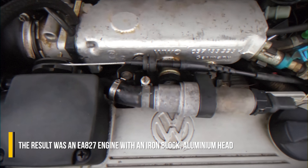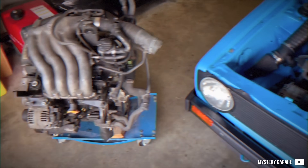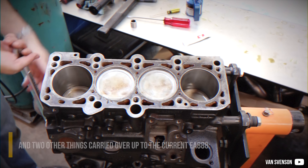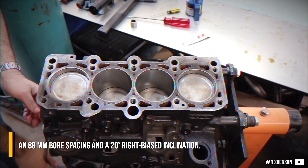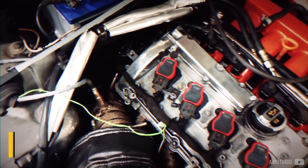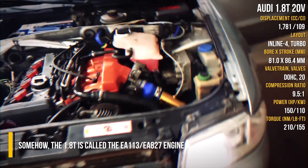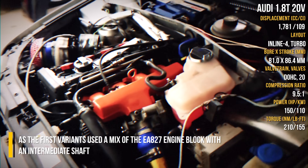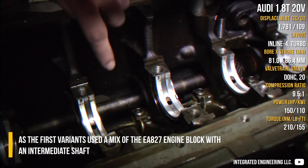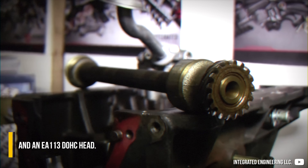The result was an EA827 engine, with an iron block, aluminum head and two other things carried over up to the current EA888: an 88mm bore spacing and a 20-degree right-bias inclination. The 1.8T is called the EA113/EA827 engine, as the first variants used a mix of the EA827 engine block with an intermediate shaft and an EA113 double overhead cam head.